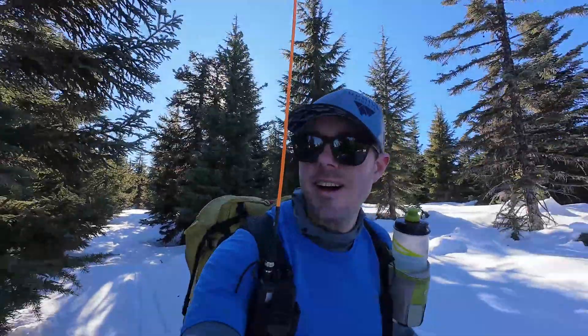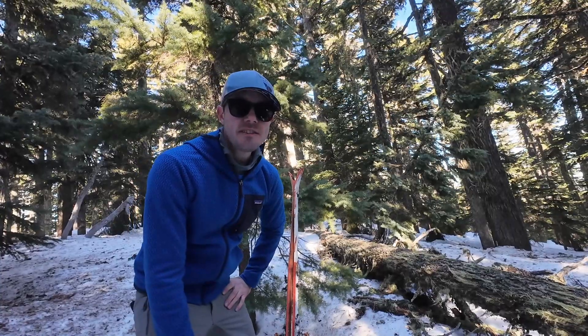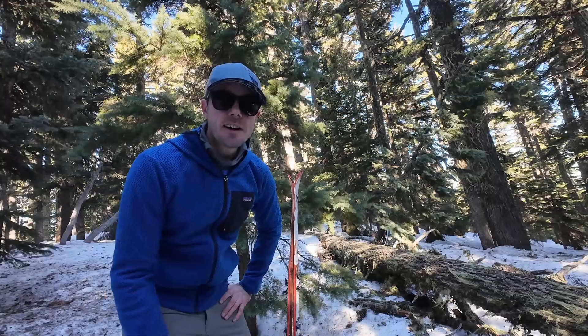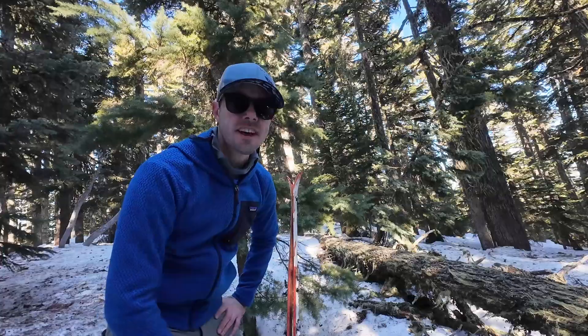Skied up here to Frog Lake Buttes. It's a beautiful afternoon. I'm Tim, N7KOM, and today I'm going to test out a lightweight, highly portable emergency antenna designed by K6STR. Let's get it set up.